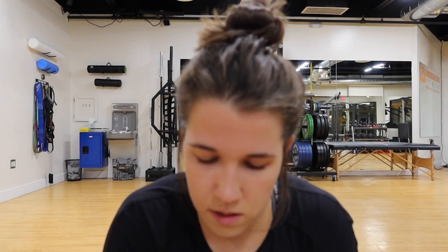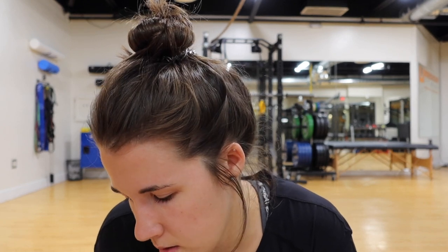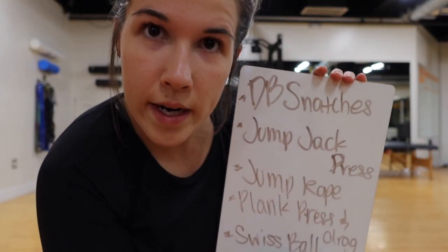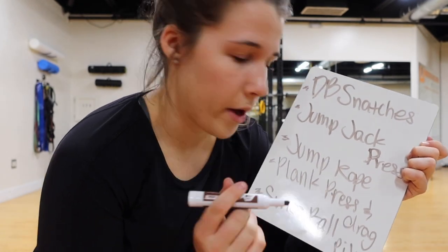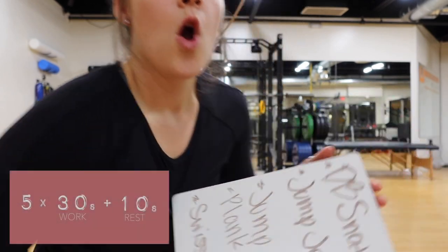Then we'll do jump jack press, jump rope — a lot of jumping. Plank press and drag. And the last one is swiss ball pike. As you can see, we got it all written down: dumbbell snatches, jump jack press, jumping rope, plank press and drag — I'll show you what that is, it's with a kettlebell — and then swiss ball pike, which is with a swiss ball.